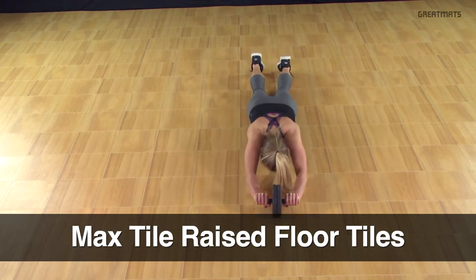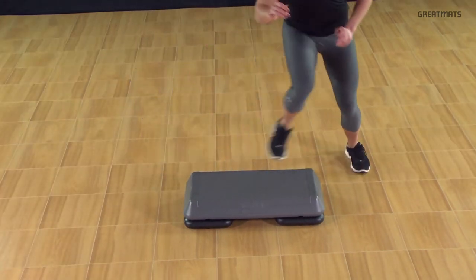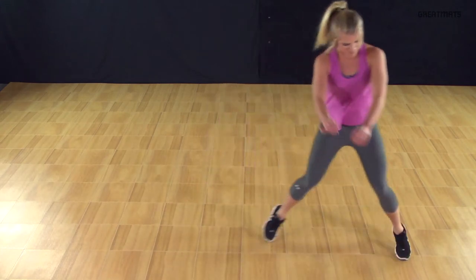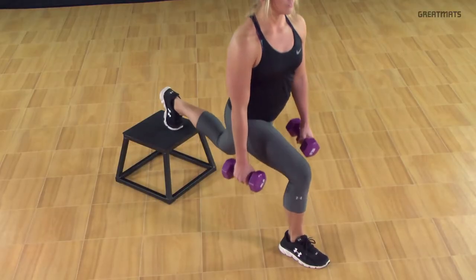Max Tile Raised Floor Tiles are the perfect flooring solution for cardio and aerobic workouts where stability and durability are essential. Popular for dance workouts such as Jazzercise and Zumba, this modular flooring system allows for quick movements, exercises and balance, body weight training and more.